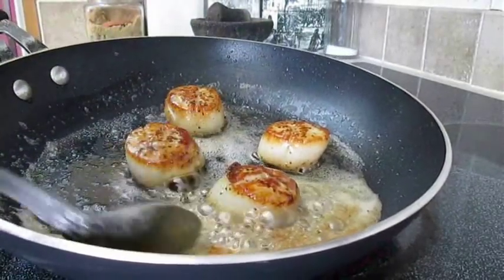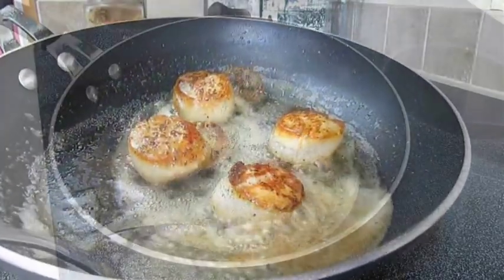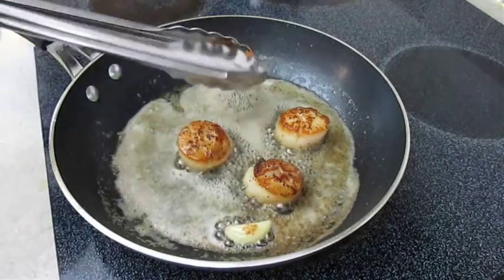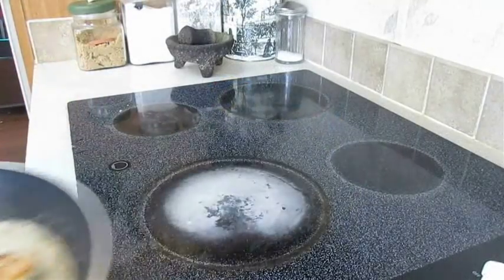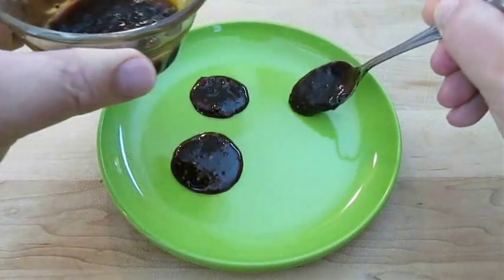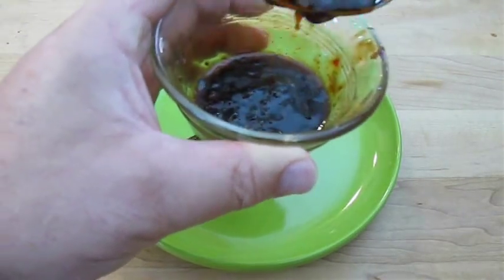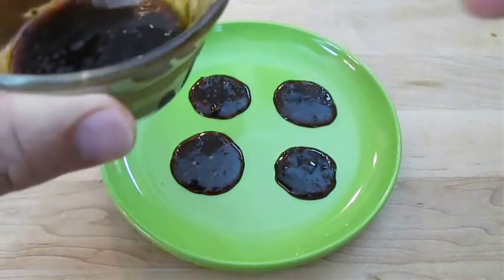If you like this video, don't forget to like and subscribe to my channel. Now let's check the bottom — perfect. We can go ahead and pull them from the heat. I like to spoon down a teaspoon of sauce for each one. It's a bit excessive, I'll admit. It gets a little messy.